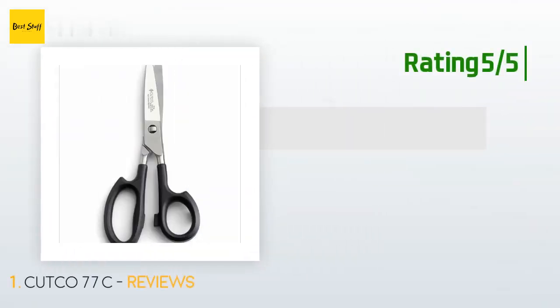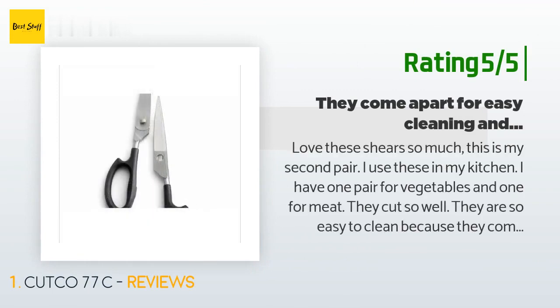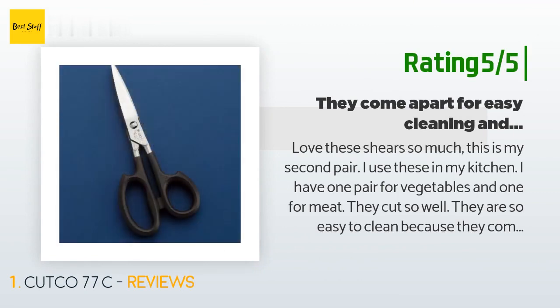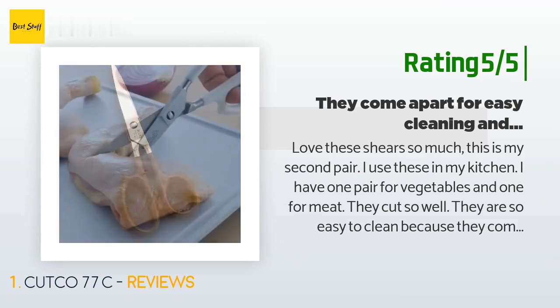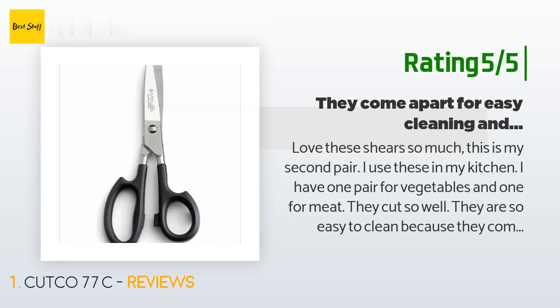Another happy customer said: I love these shears so much, this is my second pair. I use these in my kitchen — I have one pair for vegetables and one for meat. They cut so well and are easy to clean because they come apart and can be washed in the dishwasher in two pieces. Even if I buy pre-packaged salad, I can still cut it up into smaller pieces, then separate the pieces and stick them in the dishwasher. Easy peasy.